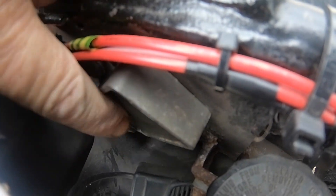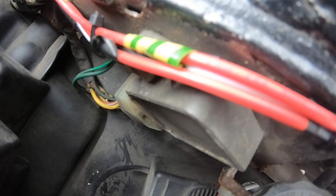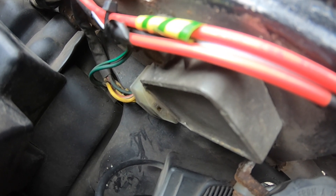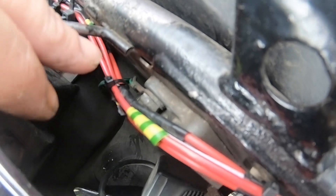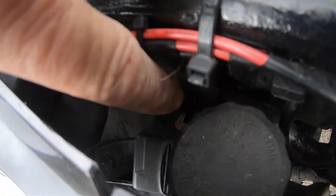You can see mine hasn't got any fins on it like the new ones, so we've kind of guesstimated that that is the original 21-year-old rectifier. At the end of the day it won't do any harm to change it. There's only two bolts — there's a bolt there which has got the earth attached to it as well, and then there's another one way down there.